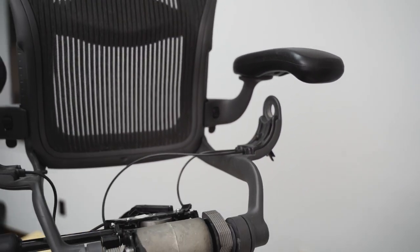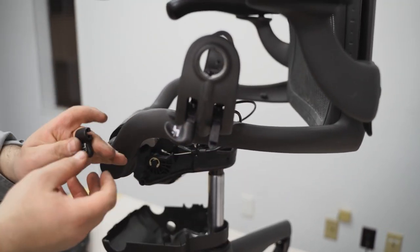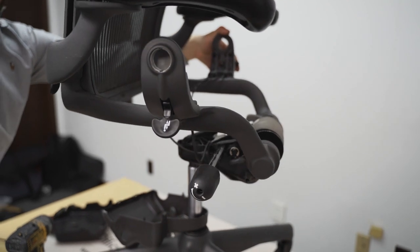Using a hexagonal head, tighten one screw back in place to hold the tension mechanism in place. Finally, insert the control handles on the tension mechanism. It may be necessary to firmly tap the handle into place to ensure it doesn't fall off.